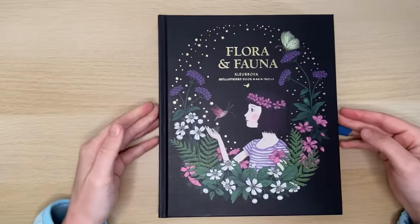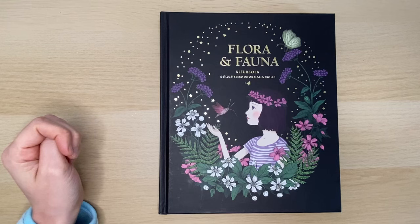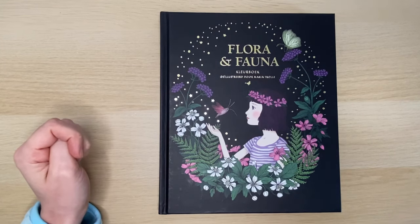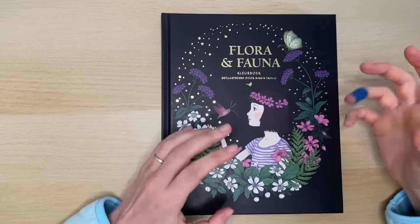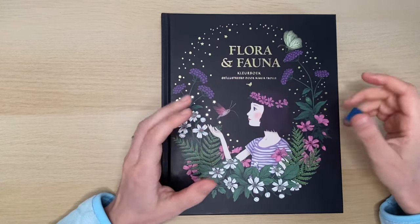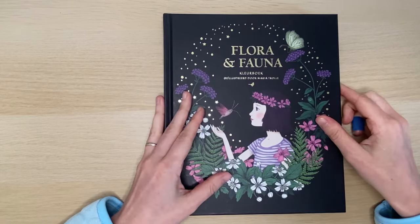This is my first Maria Trolle book. I had Luna — someone gave it to me two years ago as a Christmas present and I gave it to my mother-in-law. I wasn't a big fan of the line art; I colored like two illustrations and I really didn't enjoy it. Then I saw a video by Chelle's Coloring Journey where she mentioned that the older books had bigger images and not those very small characters and small flowers. So I thought, okay, I'm going to give it a try again and do a flip-through.